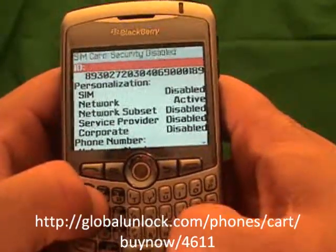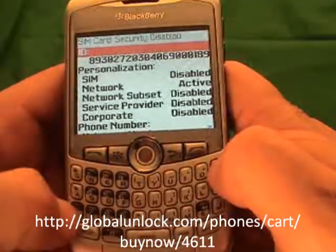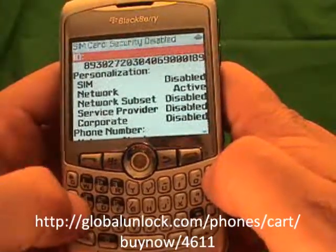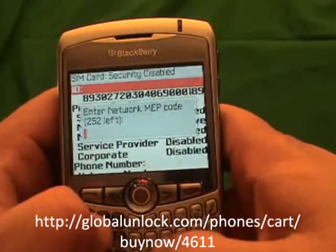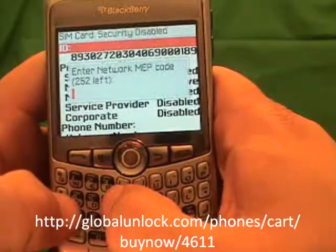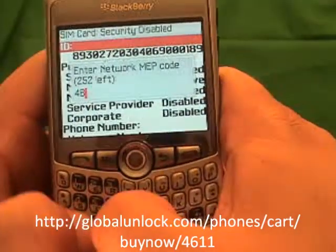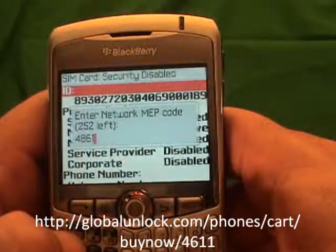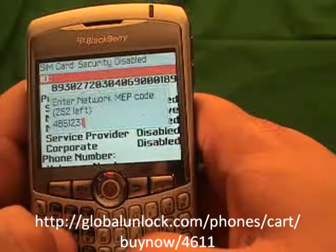The next step — and again, you won't see this on your phone — is MEP, Michael, Edmund, Peter, then Alt 2. By the way, you'll get the instructions with the unlock code, so you don't have to memorize all of this. Now you'll enter the unlock code, which is 48912315.